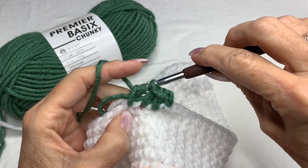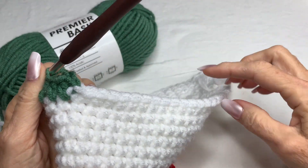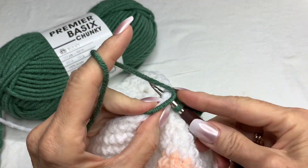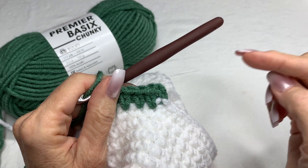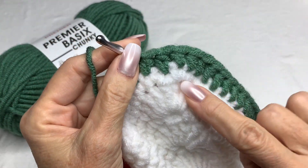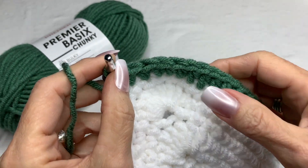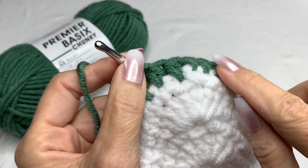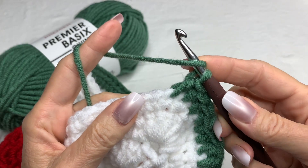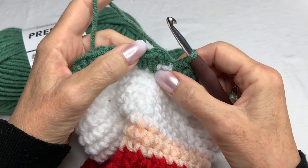Follow along with the pattern for whatever size you're making — go all the way around with one half double crochet in every stitch. When you get around to the point, just do one in each stitch and it's going to start to curl up. That's completely normal — you want it to curve around the base of your foot. Don't be alarmed if that starts happening.